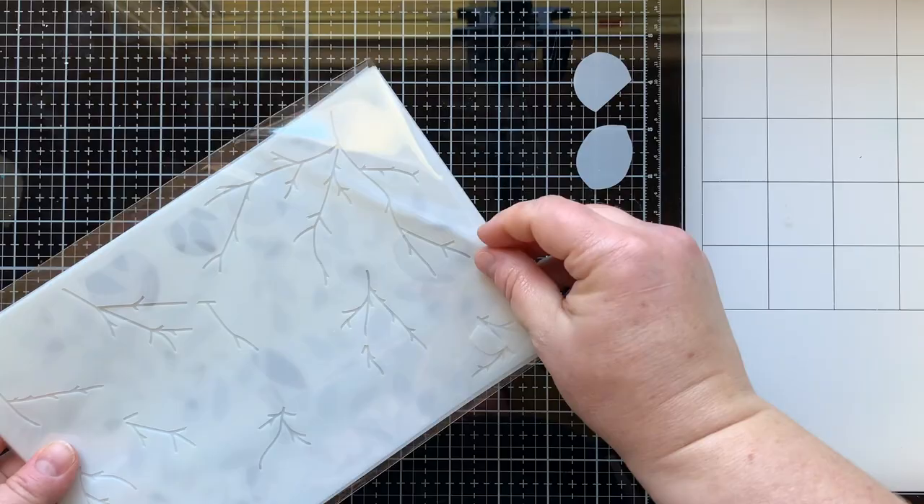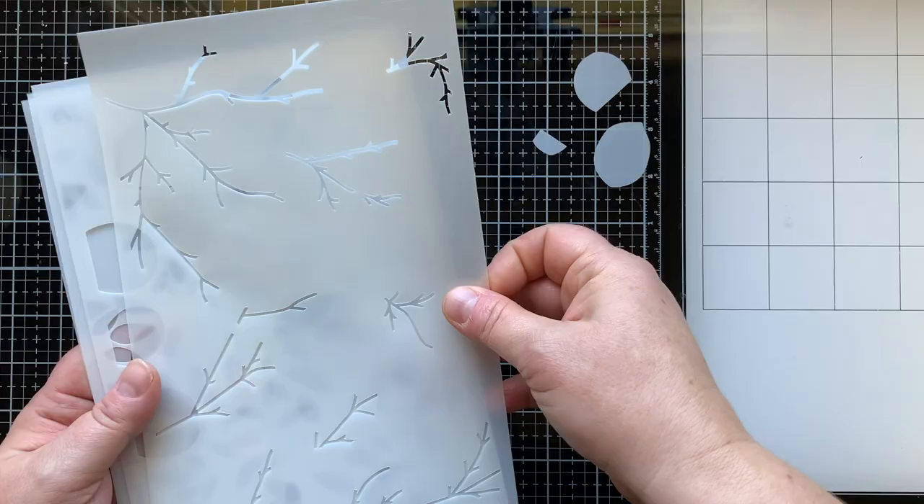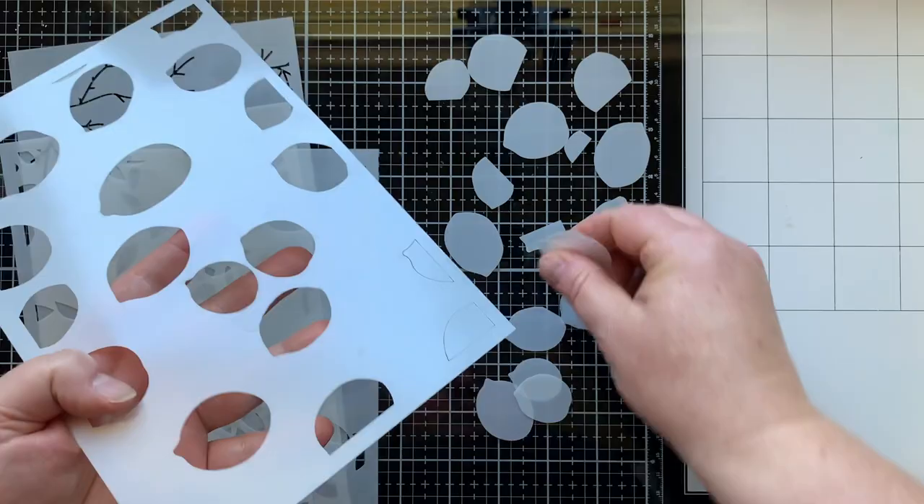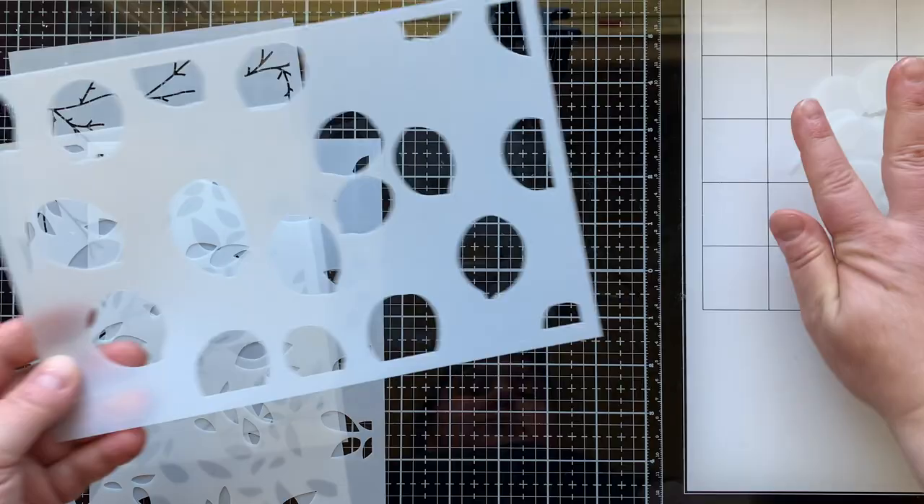First, taking a look at the lemon and leaves stencil set. This has four main stencils as well as all the masks for every lemon in this nine by six stencil set. You can see me popping them out here — I'm gonna save all of these in a little bag and keep it with my stencil set so when I want a mask I can just pull those out and use them.